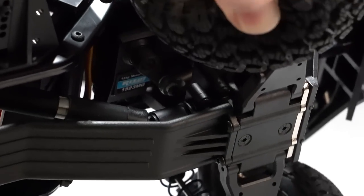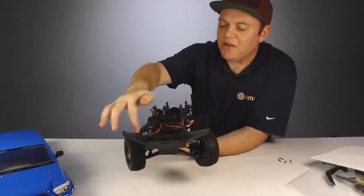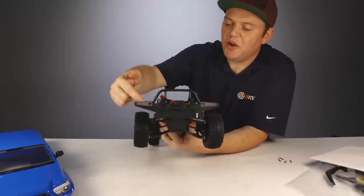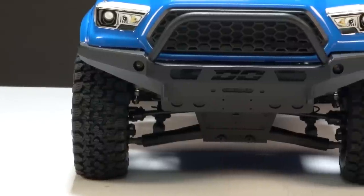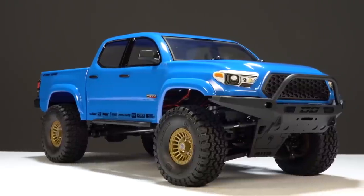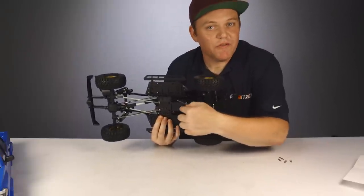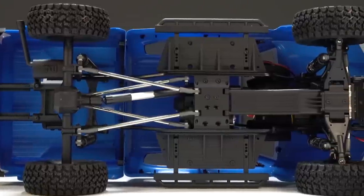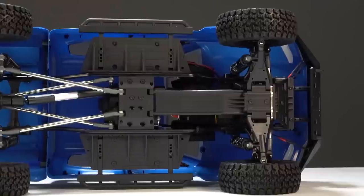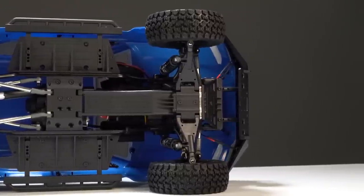The steering setup in this truck is super nice — Enduro is one of the only brands putting the steering link in this fashion where it's hidden. The steering servo sits up top and has a mechanism that travels to the front with a link connecting to each side. Unlike most RC trail trucks, there's no big steering bar going across the front axle that can get hung up, damaged, or simply look unrealistic.